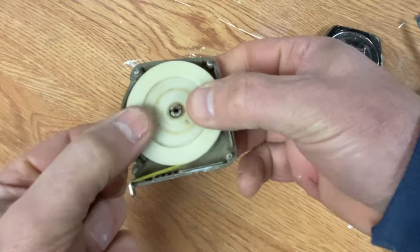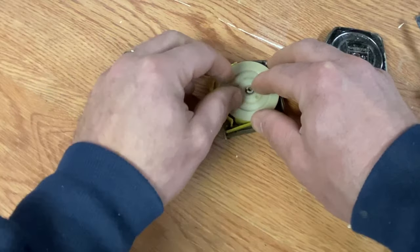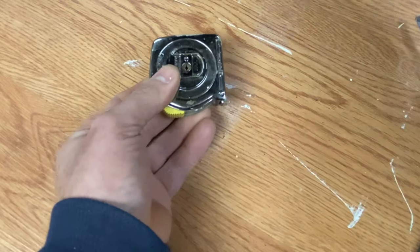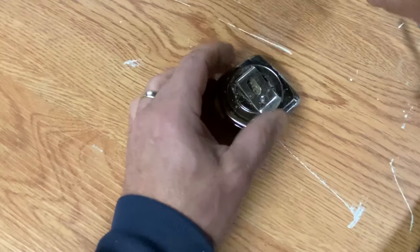We're going to put it back together. Set it down carefully, put the locking mechanism back in position in the unlocked position for now, then put the back cover back on. You can start the screw in first, then take the clip, slide it down, and tighten it down.